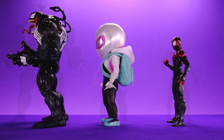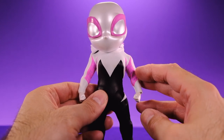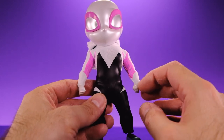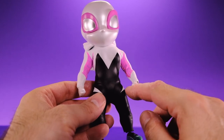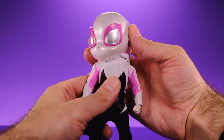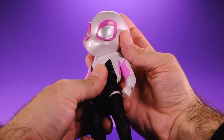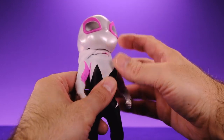The articulation on these Egg Attack figures is always really impressive — I'm always blown away by how much they stuff into these little bodies. Gwen does have a couple of hindrances because of the way her costume is designed, but aside from that she has some really nice articulation. Starting with the head: it moves side to side, has a nice tilt to it, and she can look up to about right there — considering how big the head is, that's pretty surprising.